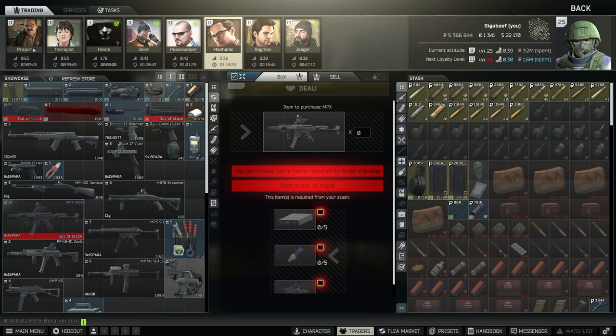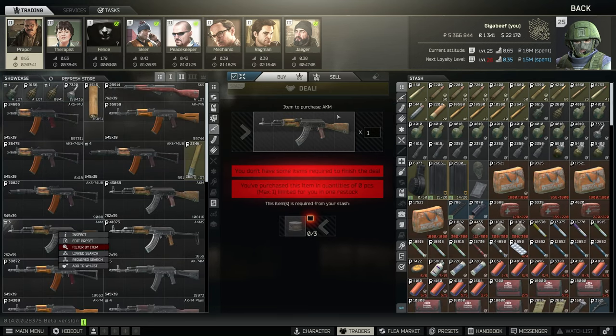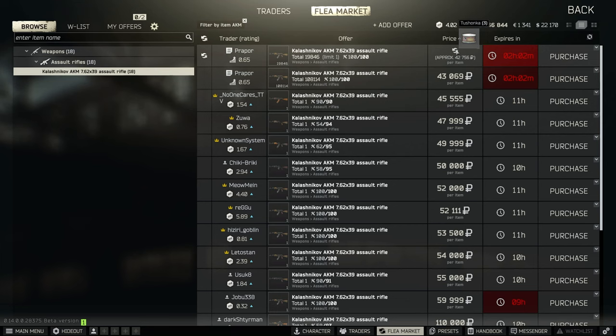Get the Shift whichever way you can, then go and get an AKM from Prapor. There are two ways to buy the AKM: you could either do the three cans barter to get it from the flea market, or you could buy it in cash for 43k from Prapor.